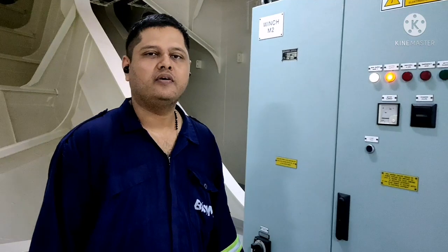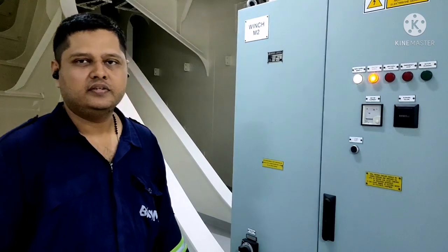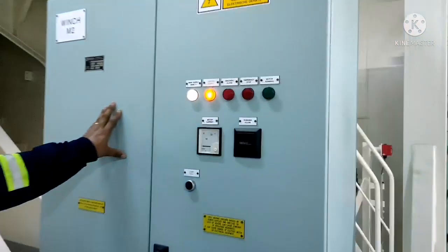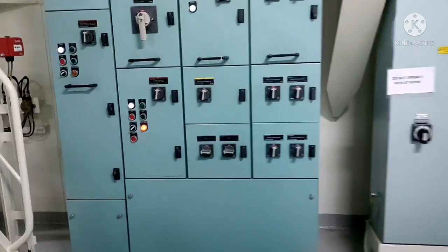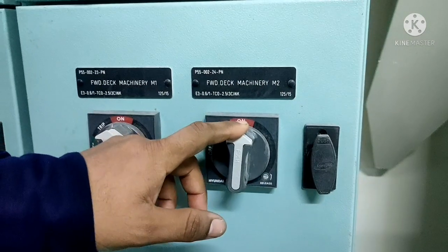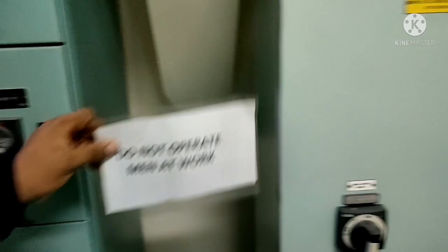I am going to explain how to do the starter routines for a mooring winch panel. Before doing the starter routine, we have to make low voltage permit and a RE. We have to switch off the main breaker. This is the forward machinery M2 mooring winch power. We have to switch off the power and put the tag on the mooring winch power.